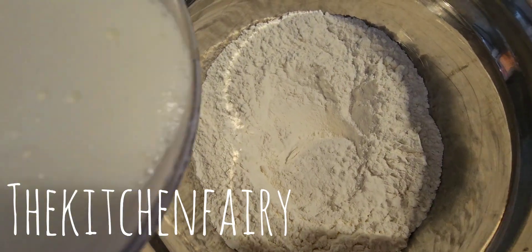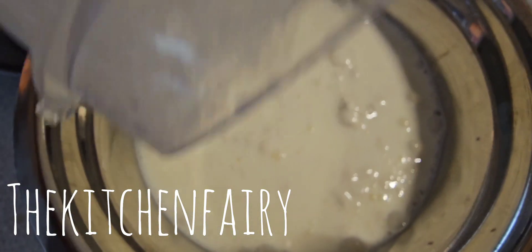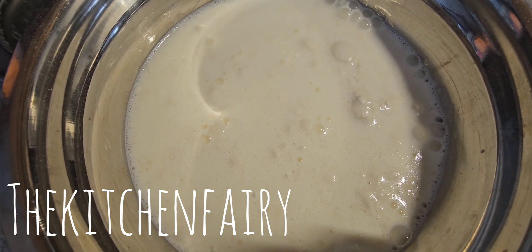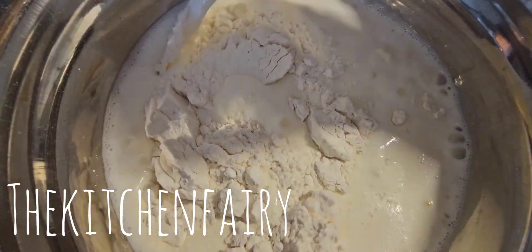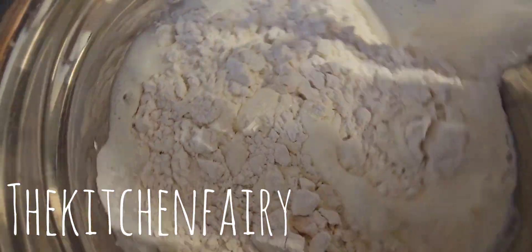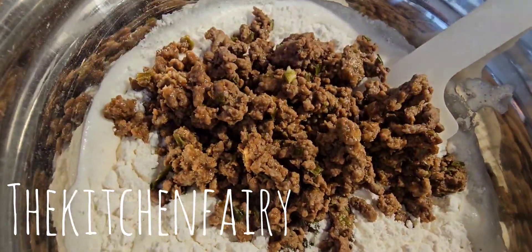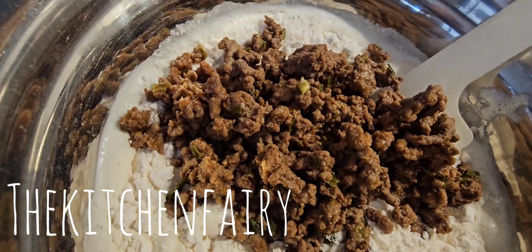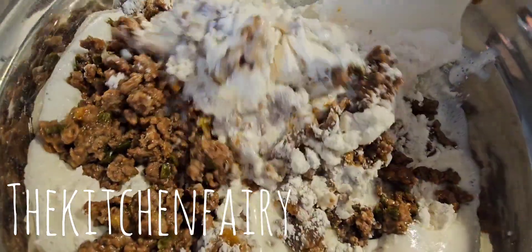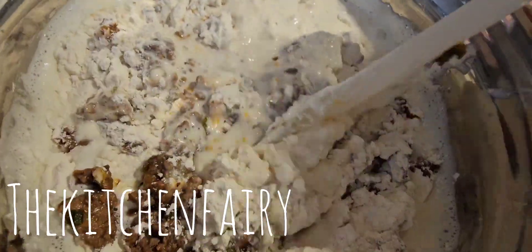Pour the wet mixture into the dry mixture and fold until just combined, also adding the beef we prepared earlier. Do not over mix — just fold until just combined.